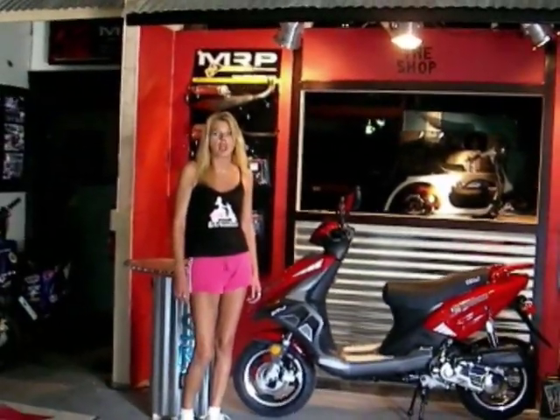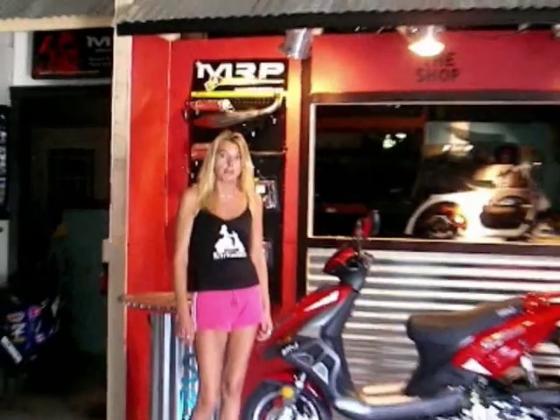Hi, I'm Mary from Scootertronics. Today we're going to be upgrading an Apache 50cc scooter using MRP performance parts. This is going to give your scooter more power, more speed, and better performance. Now here's my husband, Tommy Thunder.